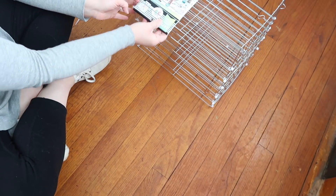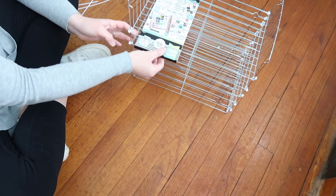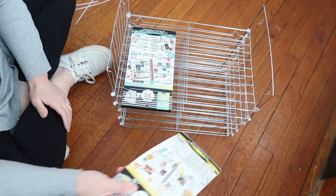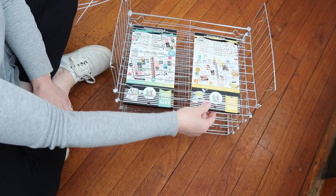I put a couple of Happy Planner sticker packs in there just to see how it looks. It's almost like these cooling racks were made for Happy Planner stickers — it's almost the exact length of a sticker pack.